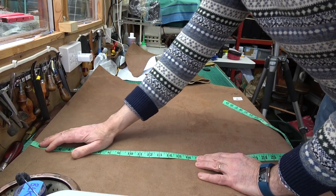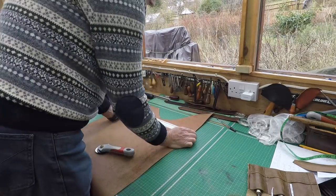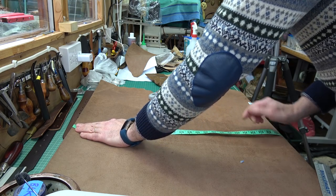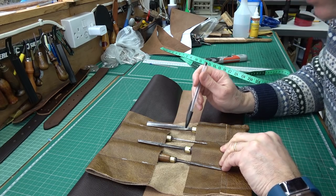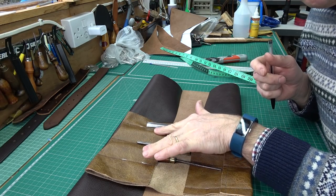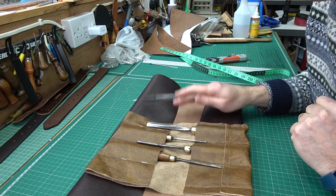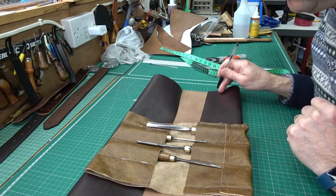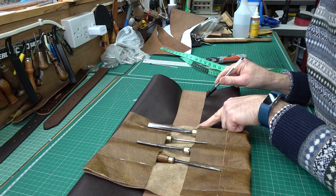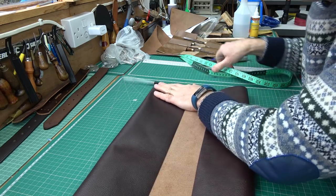It seems quite a lot when you start to cut it out, so let me mark it with a pen at two or three places across. A crucial thing when marking out is to have your pockets staggered, so that one pocket is opposite the seam of two neighboring pockets. On the top row go two and a half inches, two and a half, two and a half. When you mark the bottom row, offset by half a pocket — so start with an inch and a quarter, then two and a half, two and a half, two and a half, to stagger them out of alignment.